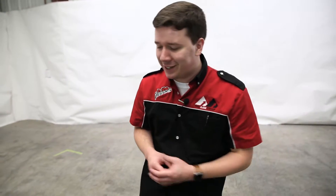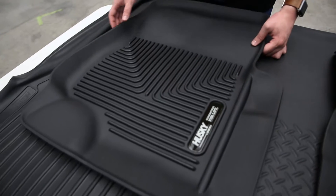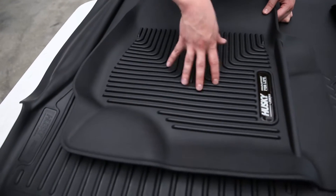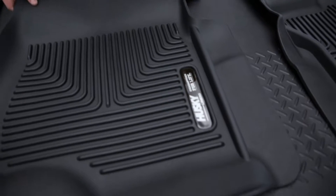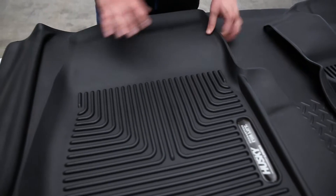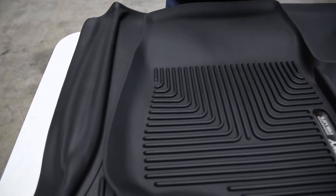Next up, we have the Exact Contour Floor Liners by Husky Liners. Let's talk about what makes these different from the competition. These are laser-measured to fit your application perfectly — that's their form-fit design. They're not gonna move around, and they're gonna look great in your vehicle as a result.